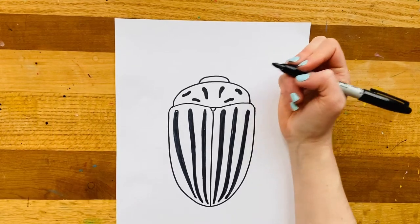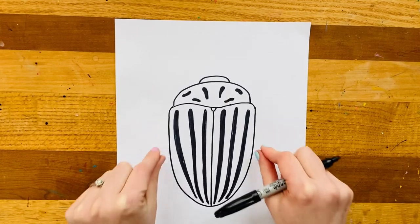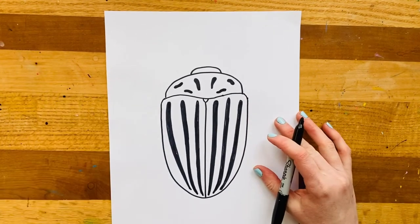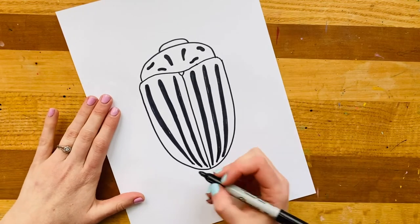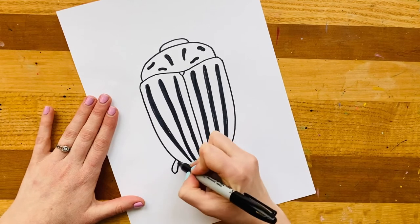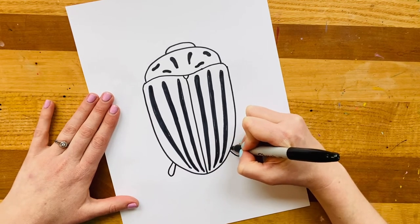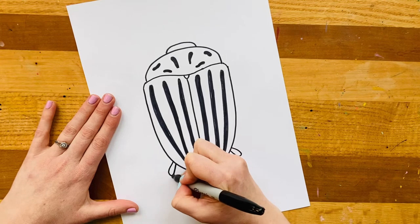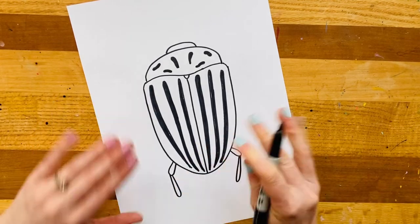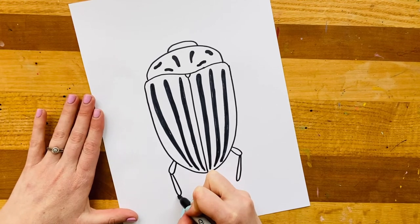Now it is time to make my beetle's legs. Insects have six legs, so my beetle has two here, two here, two here, and then two long antennas at the top which are not legs but different, and we need to make sure we make space for those. To make the legs we're going to break it down into a few simple shapes — I'm going to come away from the body with a little teardrop shape or a U, almost like the end of a paper clip.